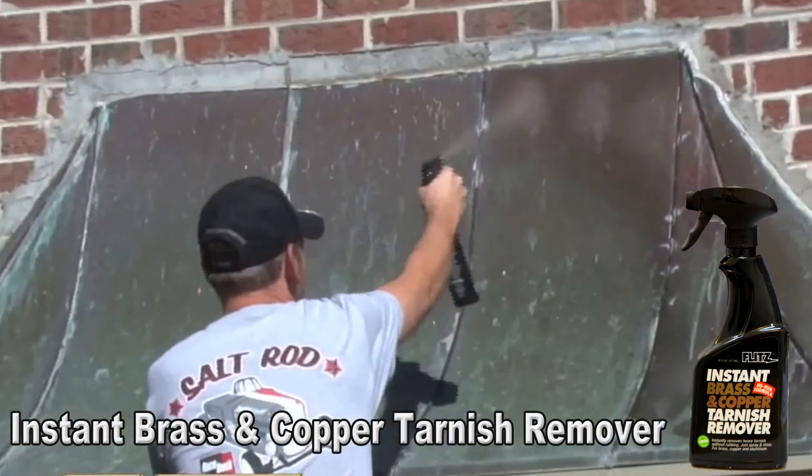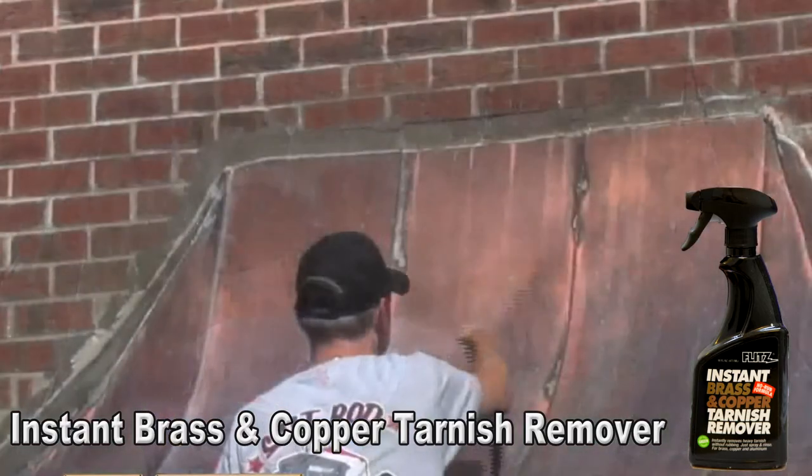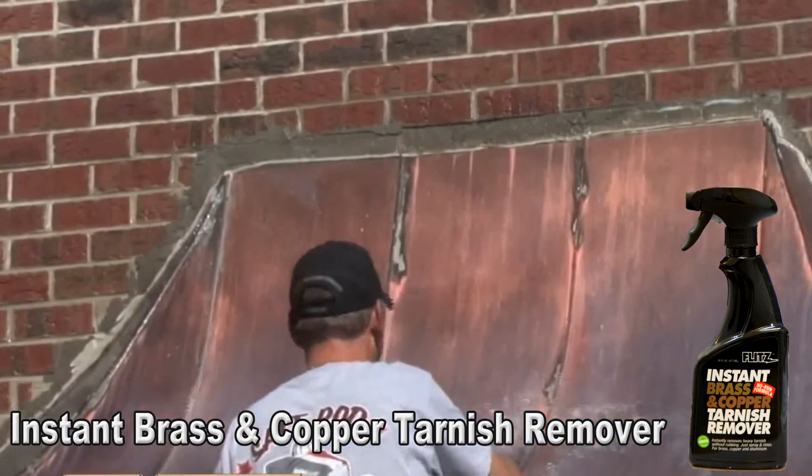Spray on and rinse off — it's just that quick and easy. Stop wasting your time scrubbing and pick up the Instant Brass & Copper Tarnish Remover today.